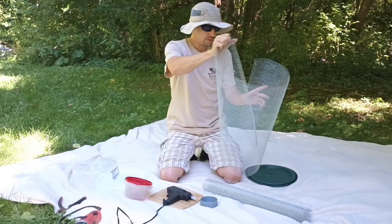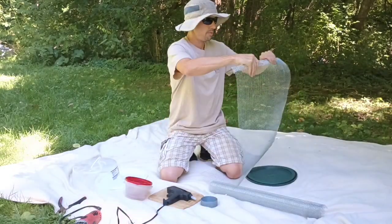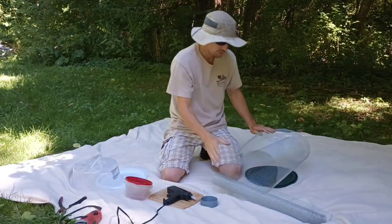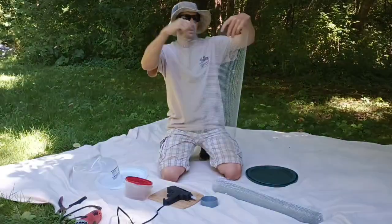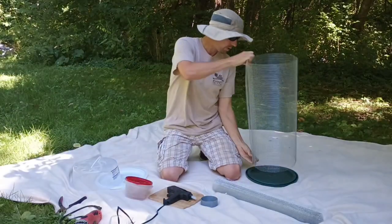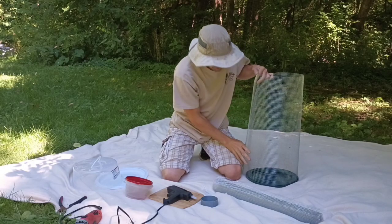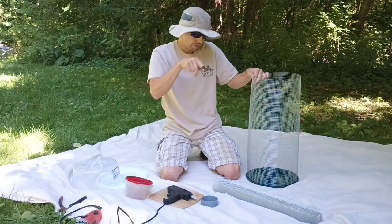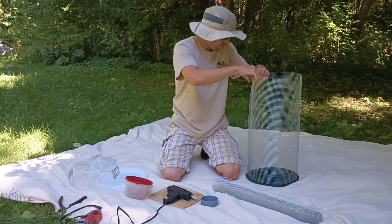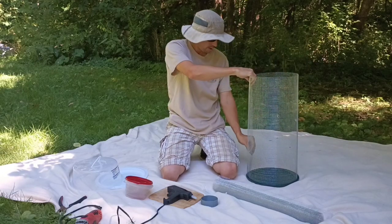What we can do is stretch this out a little bit and unroll it so it's not quite so curled up. We want to make it into that tube shape. There we go — we got a tube shape and we're gonna fit that onto the lid of the five-gallon bucket, because there's a lip around the bucket lid.